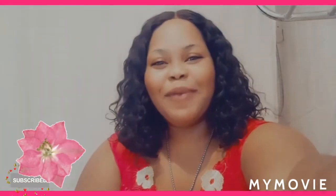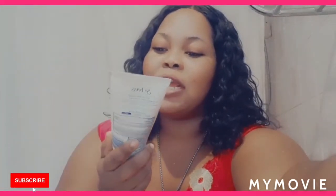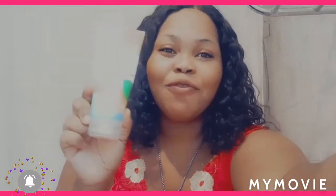Everyone, welcome back to Jamaican Princess! How are you guys doing? So today I have Saint Ive's Acne Control Oil Free Scrub to show you and review, so stay tuned.